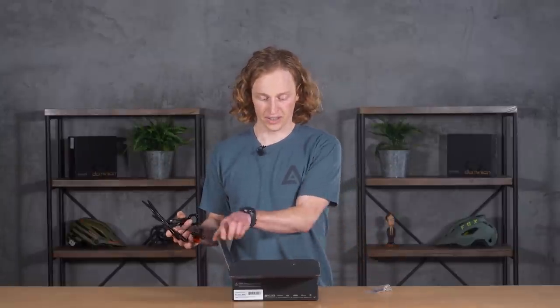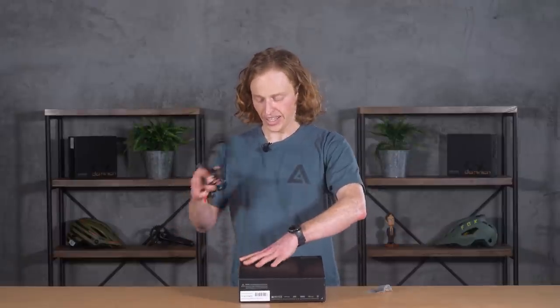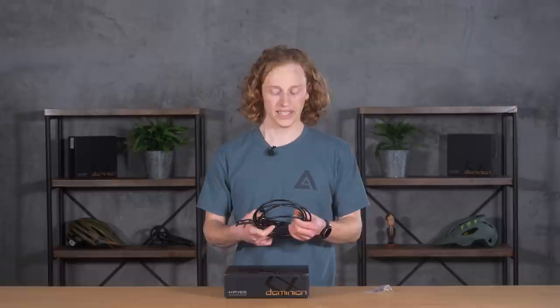Hayes was a force in hydraulic brakes for a very long time. The Hayes 9, the Hayes Mag — everybody wanted these brakes. And then they kind of faded into the background for a while. So when they started the development of the Dominion they took a step back and started from scratch. They said, what does a mountain bike brake today really need?